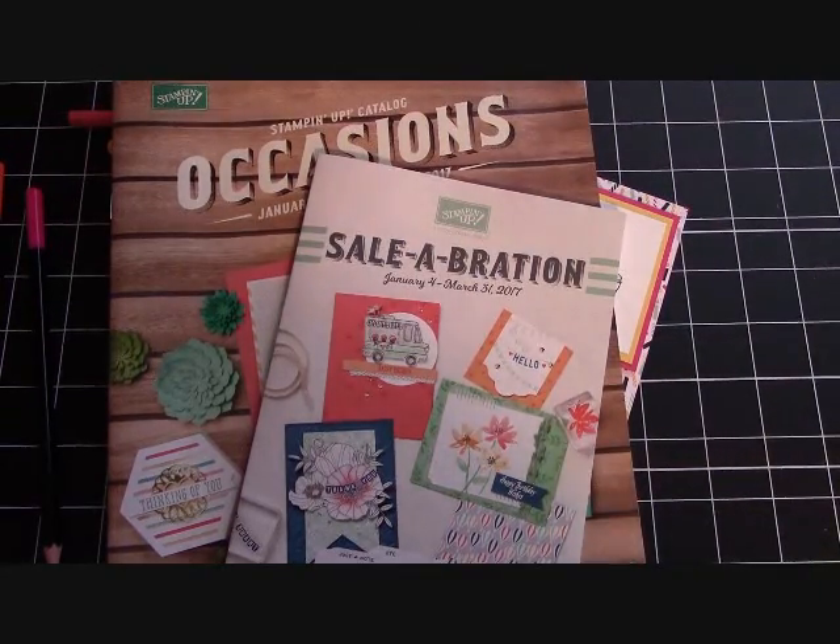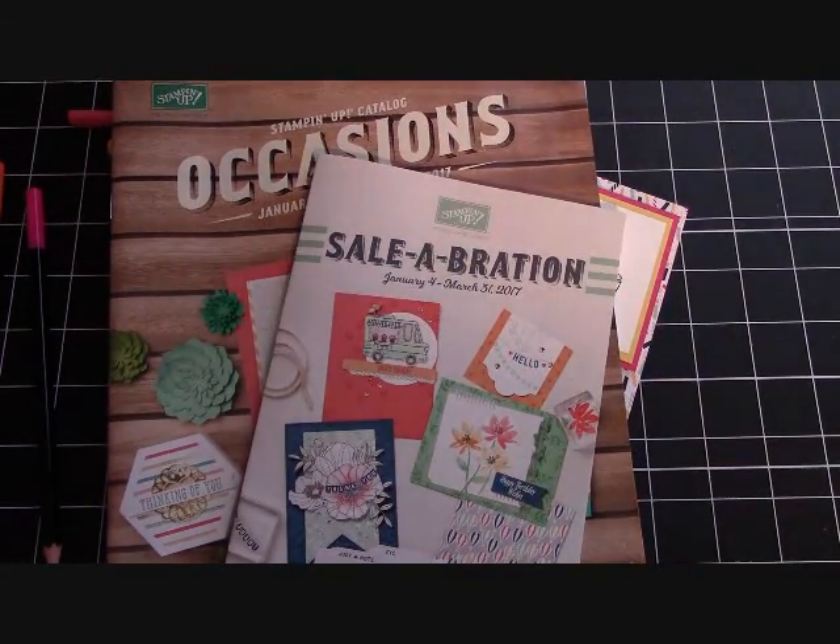Hello again everyone, Joanne with StampingInTheValley.com and welcome to my craft room this morning.